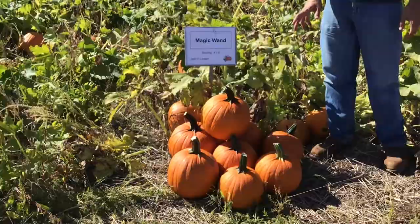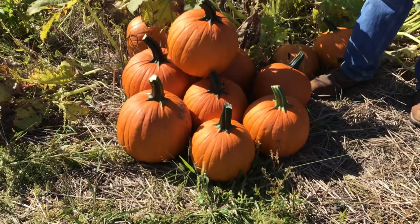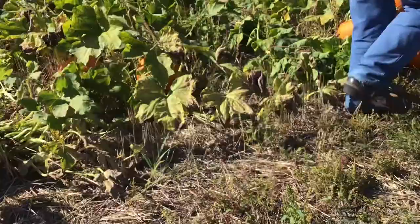Magic Wand is a variety that's been one of the industry standards for a fair number of years. Very consistent, with a little bit of a flattened shape — not so much upright. A nice consistent small size in that 10 to 15 pound range for a smaller jack-o-lantern.